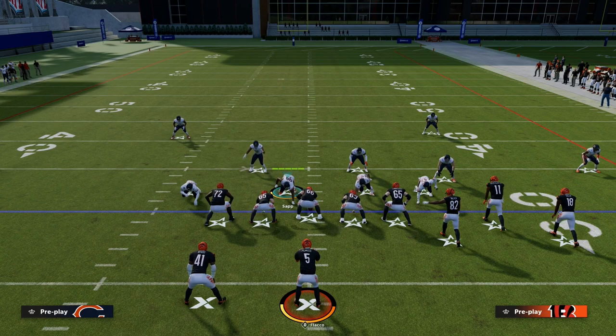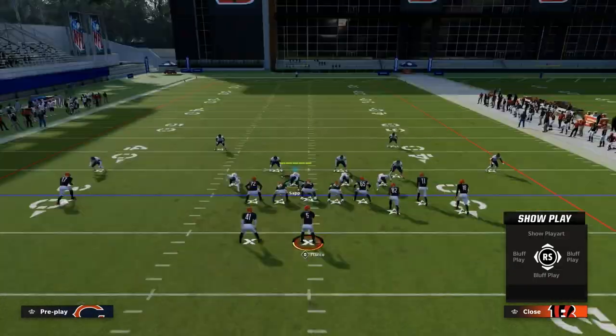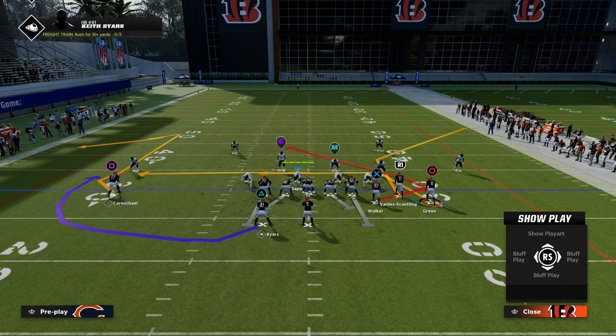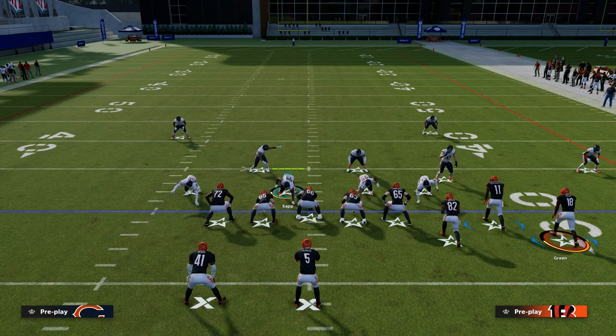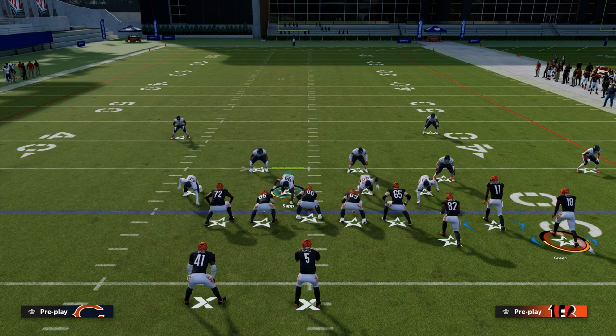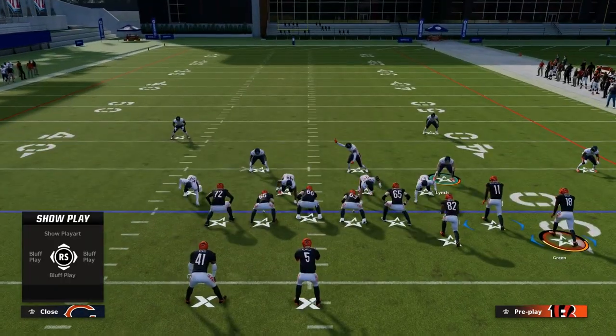To oversimplify: if the clear out route gets outside of the numbers — from the 30 yard line to the sideline — it is going to clear the third. If it's inside of the numbers, anywhere from the 30 yard line hash mark on the right side, that is going to be a middle third grid.